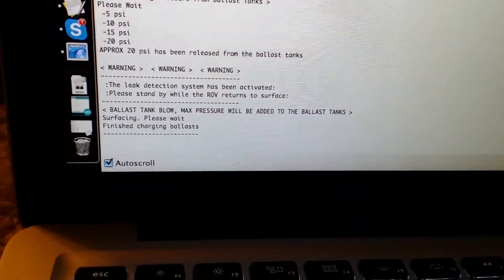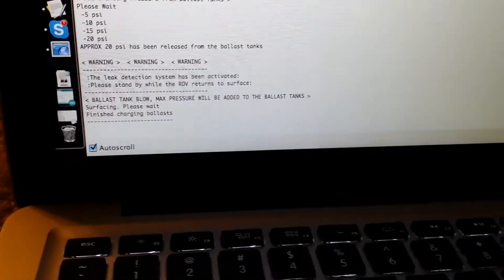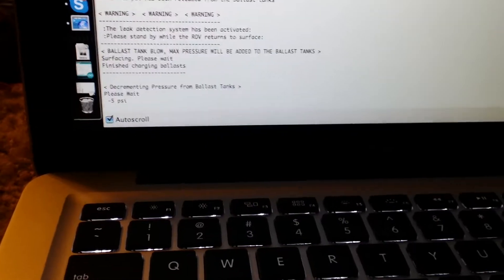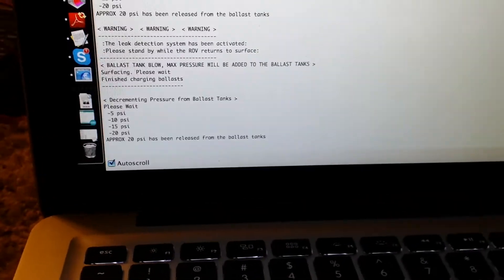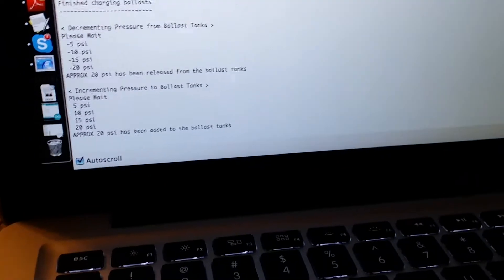And here on the screen — the focus is horrible — it says 'Warning: leak detection system has been activated.' Those values are not correct, just something I threw in. Let's release pressure here, and then pressurize again, and depressurize.